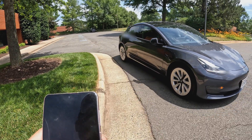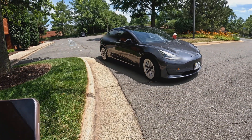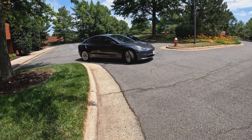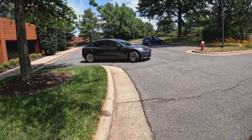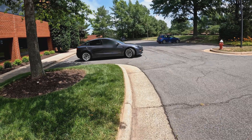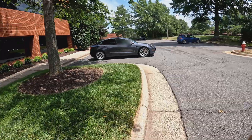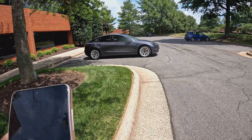As soon as I clicked the button, it was instant when it started moving. It did a pretty good job backing right up into the parking spot, just like I asked. Really nice job — that was pretty cool.